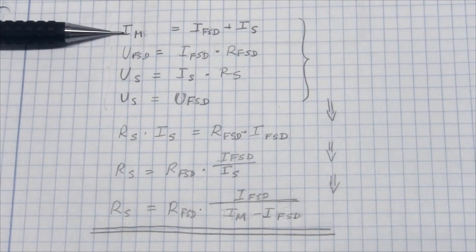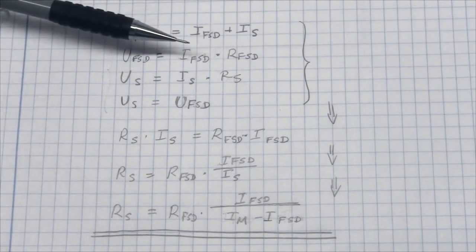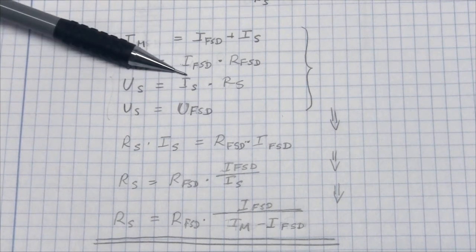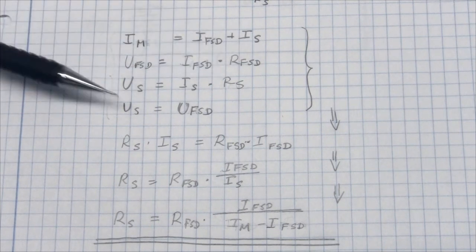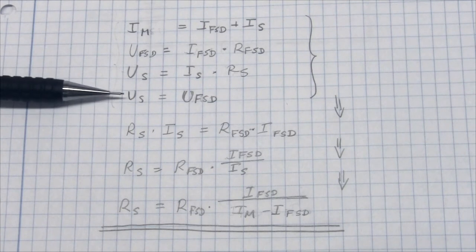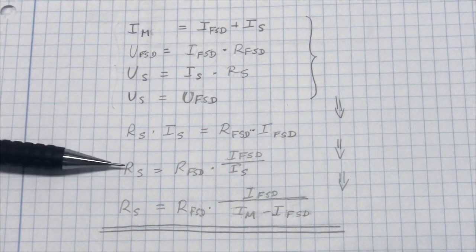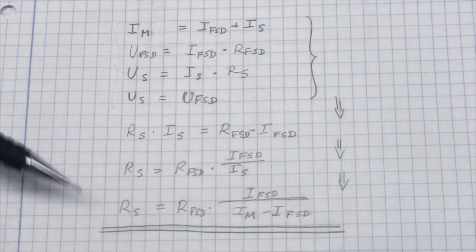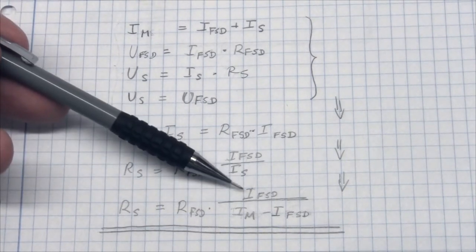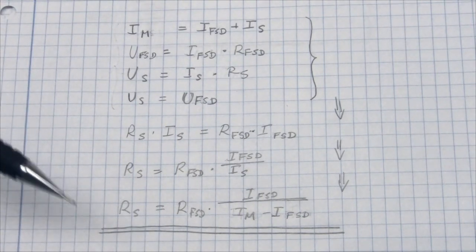So: the current we want to measure equals the full scale deflection current plus the shunt current; the voltage across the meter equals IFSD times RFSD; the voltage across the shunt equals IS times RS; and the shunt voltage equals the meter voltage. By substituting the voltage values with resistor-times-current expressions and isolating the shunt resistor value, we get an equation where all terms are known — the meter resistance, the full scale deflection current, and the current we want to measure — allowing us to calculate RS for any meter.